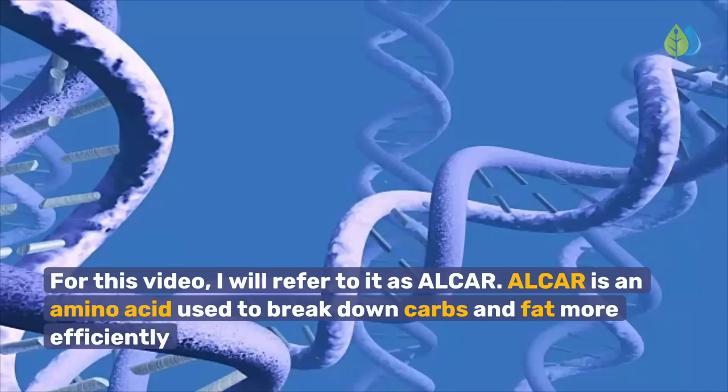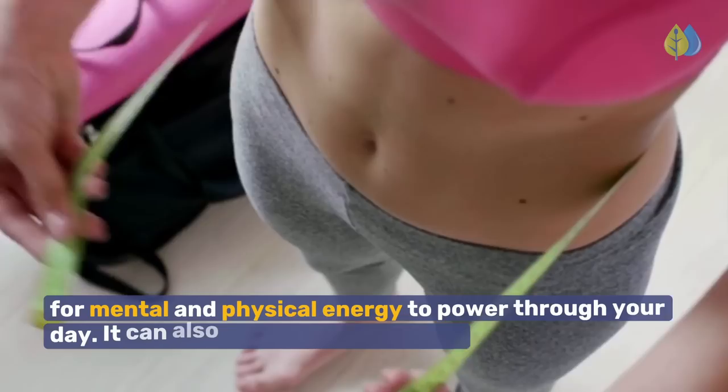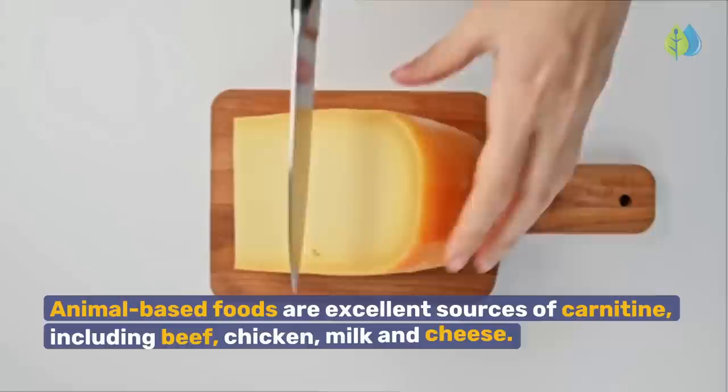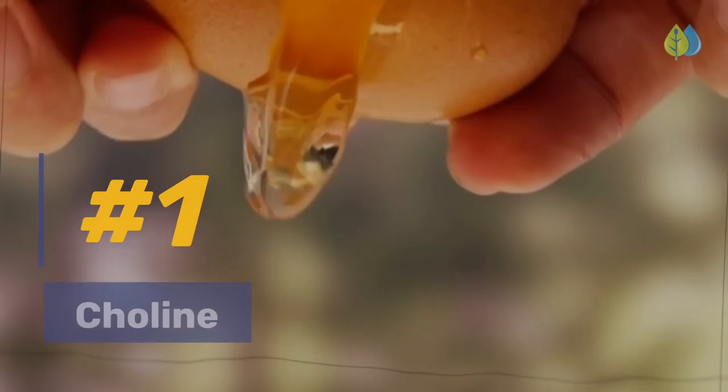Number 2: Acetyl L-Carnitine, or Alcar. Alcar is an amino acid used to break down carbs and fat more efficiently for mental and physical energy to power through your day. It can also help you lose weight. Studies have shown that supplementing with Alcar at 1,000mg per day helps relieve pain and improve nerve fiber regeneration and vibration perception in patients with diabetic neuropathy. Animal-based foods are excellent sources of carnitine, including beef, chicken, milk, and cheese.